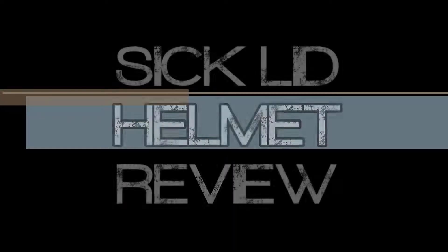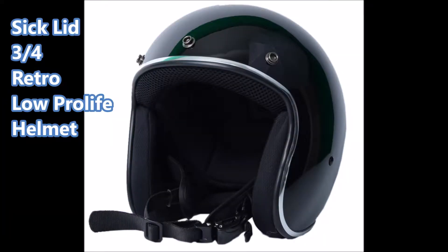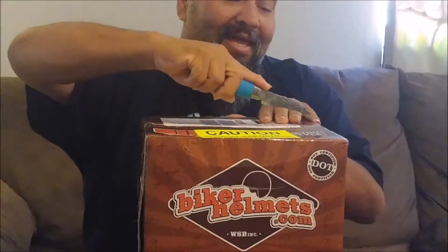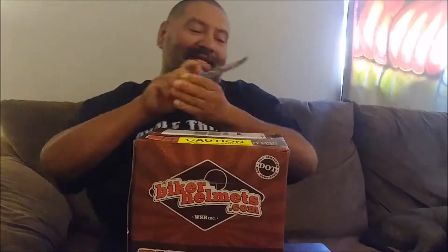I'm thinking I'm going to review my new cichlid helmet. These helmets are super popular because of the retro, low profile look. I'm really excited to get into mine.